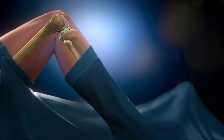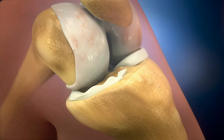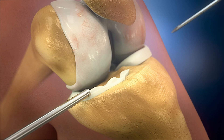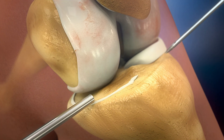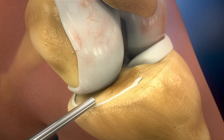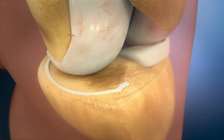Before the procedure starts, the flexion and extension of the knee joint is evaluated. The procedure starts with trimming the damaged meniscus. It is not necessary to have a remaining rim of the meniscus. Important is to remove the remnants of the anterior horn of the meniscus and also to remove part of the medial infrapatellar fat pad for visualization.